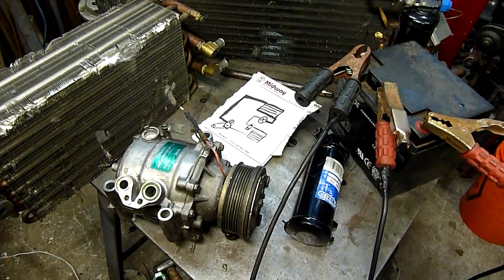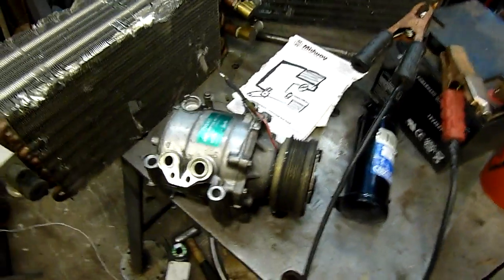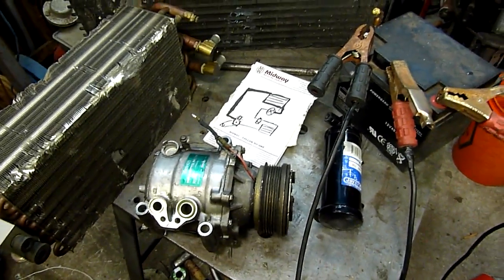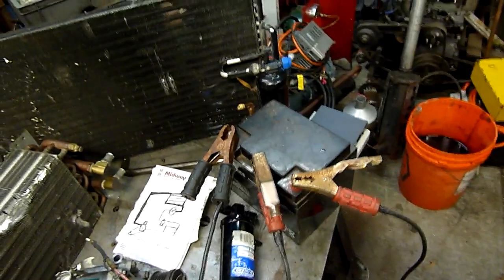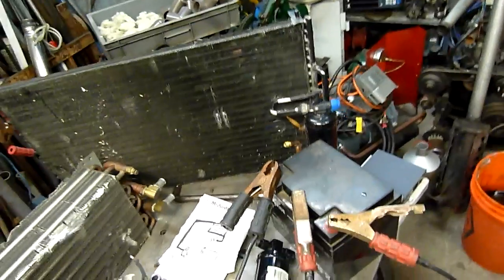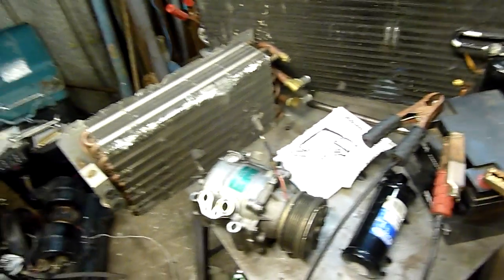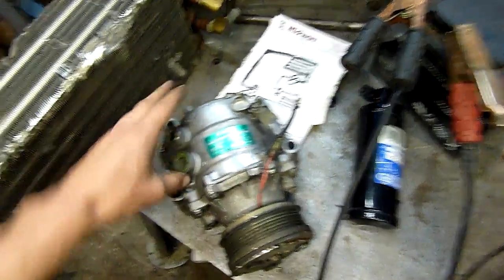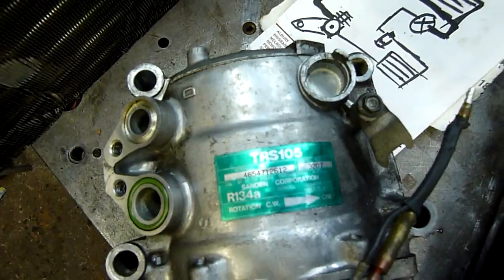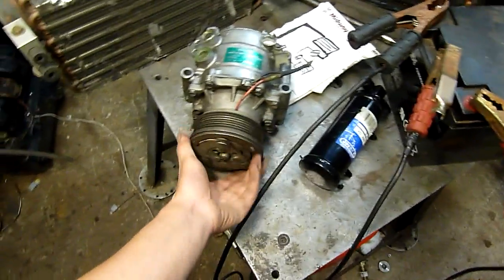G'day folks. I've had a ton of questions over the last 12 months on how car air conditioning works, and although you can sort of piece it together over the internet anyway, I just figured I'd take a few minutes to explain it before I strip this scroll compressor down. It's the first time I've done one of these, so it'll be an interesting video.